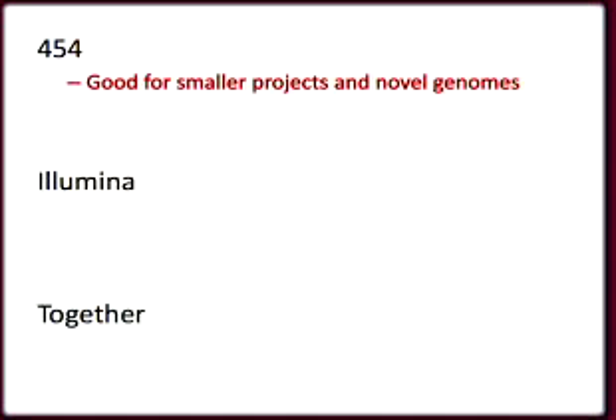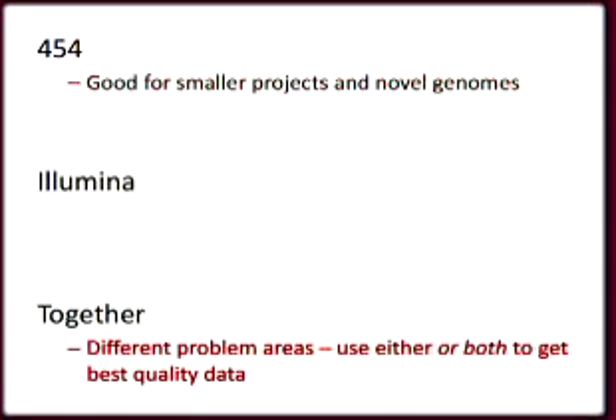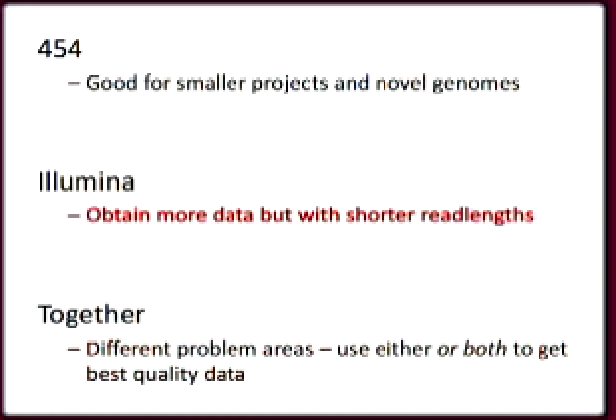454 sequencing is pretty good, but Illumina generates more sequence data faster. Why do you use both? Well, not every project needs as much sequencing power as Illumina technology can provide, so the 454 machines are good for smaller projects. Also, the two technologies have different problem areas, so some projects will work better with one technology or the other. The shorter read lengths of Illumina sequencing technology can mean it's a little harder to assemble the data.